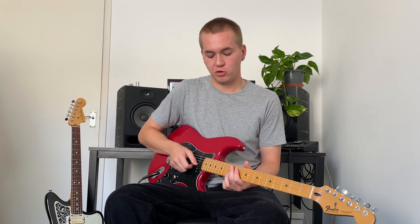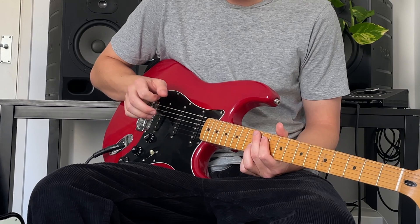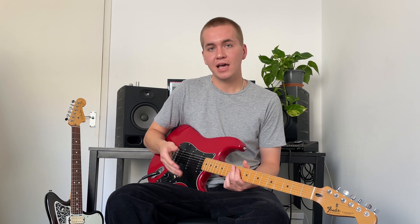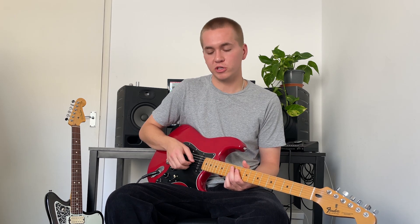The guitar is quite a percussive instrument — you pluck a string which makes a sound that fades out over time, something like this. But with this technique we get rid of that attack and we're able to build the note in volume over time, which is something we're not used to hearing with plucked string instruments.